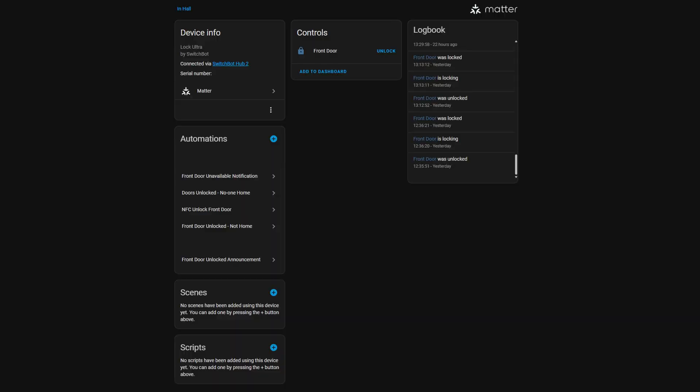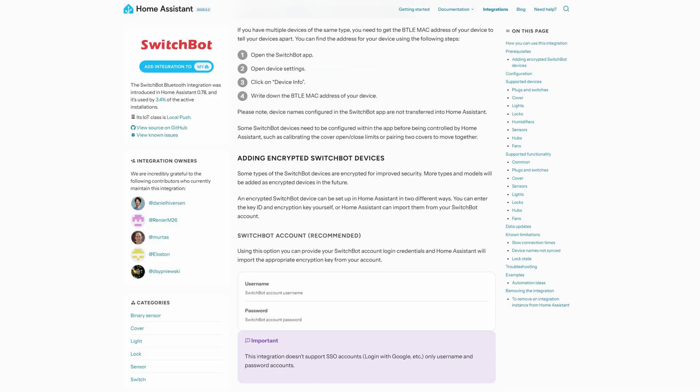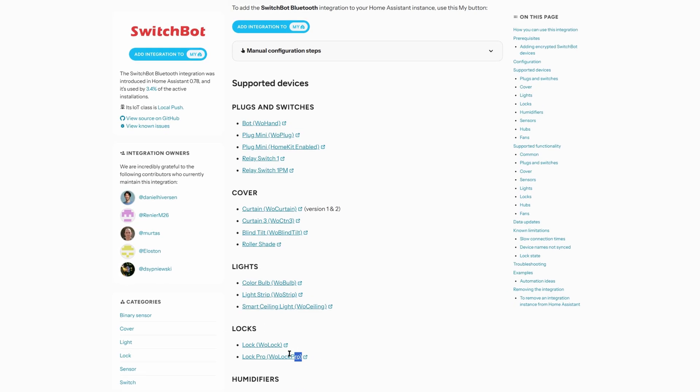SwitchBot tends to do a lot of offers, so if you're not ready to buy straight away, wait and another offer will likely come along. I did try the Matter integration — you do need a SwitchBot hub for this, and it does link to Home Assistant through Matter. Unfortunately it doesn't show the door open/closed sensor, just lock and unlock. Also, the SwitchBot Bluetooth integration doesn't currently work, but as a new product that should be available soon — the same happened with the old lock and it worked great.